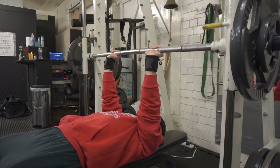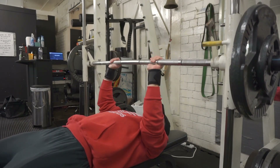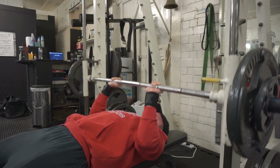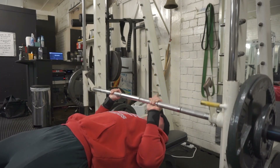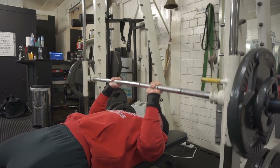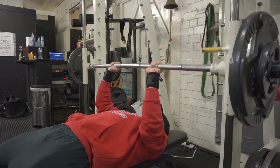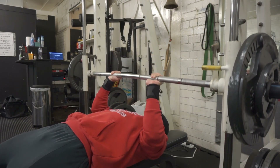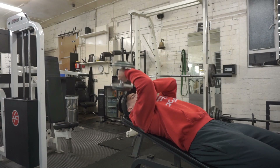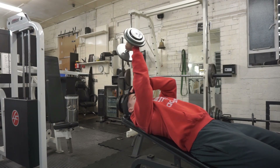Here I'm doing a variation between the skull crusher and the close grip bench press — the one that suits me best because it targets my delts less. With a regular close grip bench press I couldn't feel my triceps at all, only my delts, even with a retracted back. So now I do this movement where the bar comes almost to my face and I do it very very slow. This is actually the last exercise of the workout.